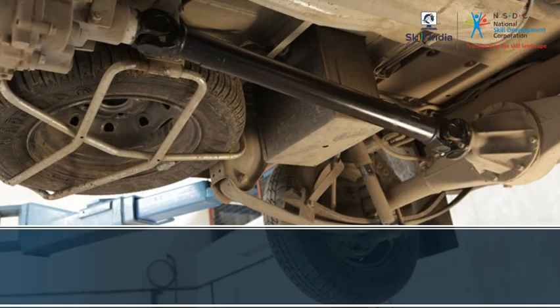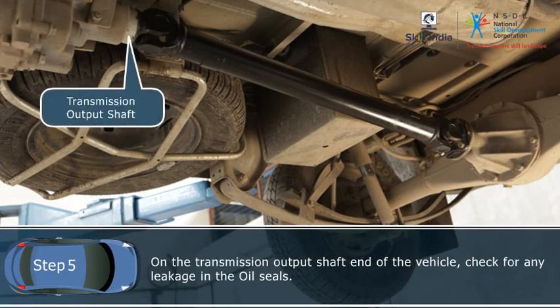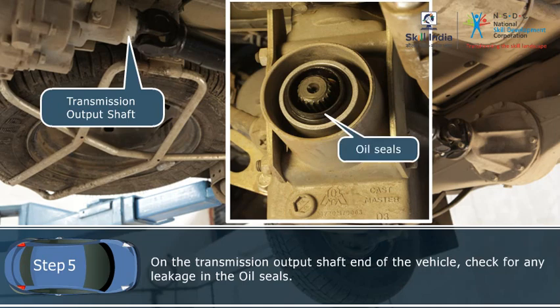Step 5: On the transmission output shaft end of the vehicle, check for any leaks in the oil seals. Replace the oil seals with new ones if there is an oil leak.